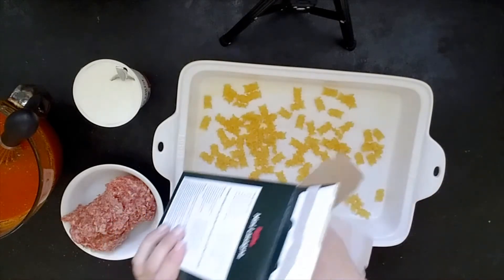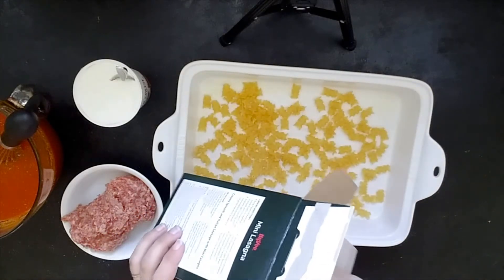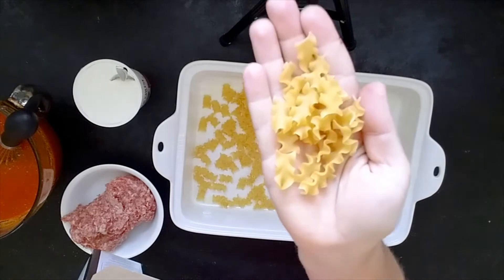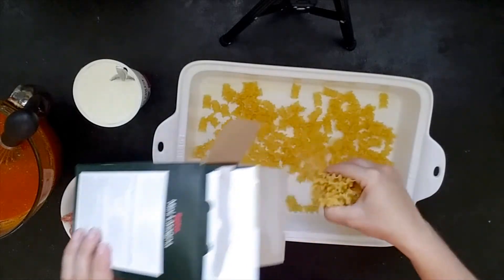You can use 16 ounces of your favorite pasta — whatever that is. I would do something with a little bit of texture to it so that it doesn't all lay flat on each other. On the site when I posted the recipe I use shells, but today I'm using mini lasagna noodles, so this will give you the feeling of a lasagna without quite so much prep work.